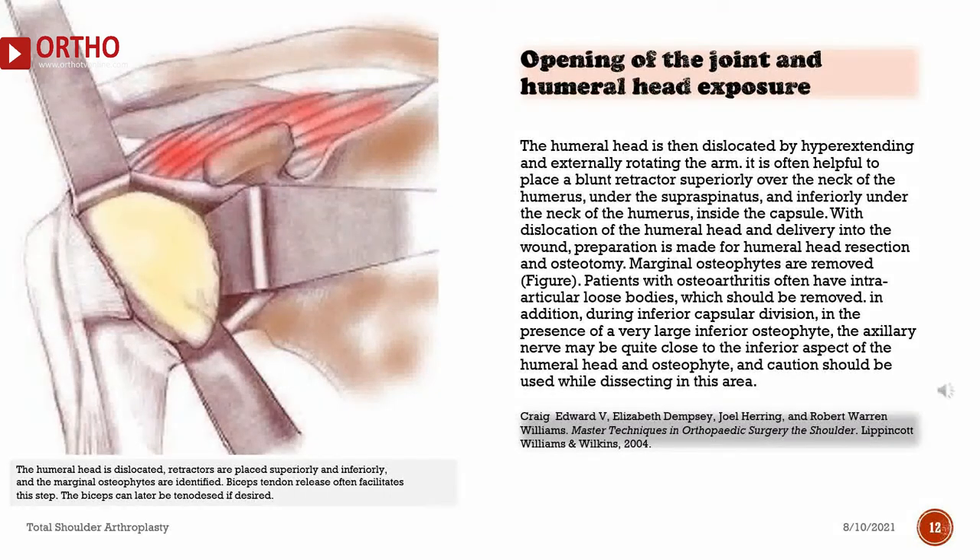The humeral head is then dislocated by hyperextending and externally rotating the arm. It is often helpful to place a blunt retractor superiorly over the neck of the humerus, under the supraspinatus, and inferiorly under the neck of the humerus, inside the capsule. With dislocation of the humeral head and delivery into the wound, preparation is made for humeral head resection and osteotomy. Marginal osteophytes are removed. Patients with osteoarthritis often have intra-articular loose bodies, which should be removed. During inferior capsular division, in the presence of a large inferior osteophyte, the axillary nerve may be quite close to the inferior aspect of the humeral head and osteophyte, and caution should be used while dissecting in this area.